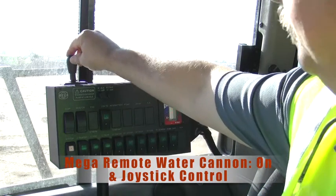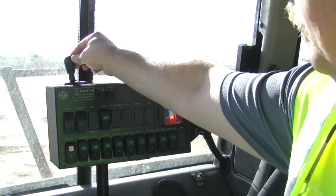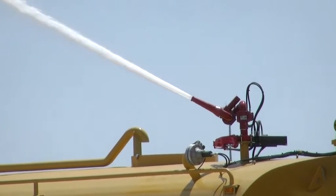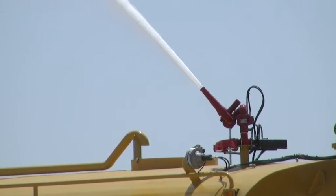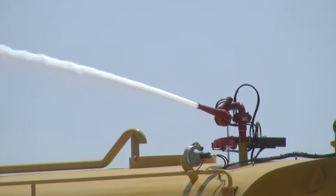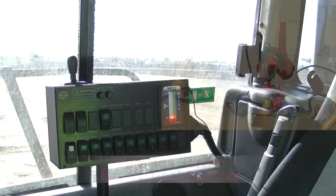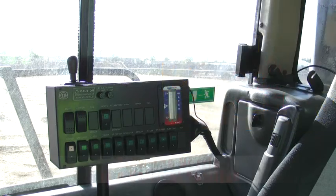The mega remote water cannon. The joystick controls the range of motion remotely for the mega water cannon mounted on the water tank. This illustrates the range of motion of the mega water cannon. Mega water cannon off — stow the nozzle in a vertical position before traveling.